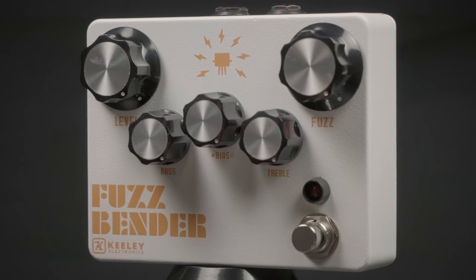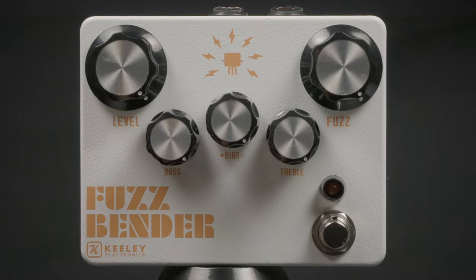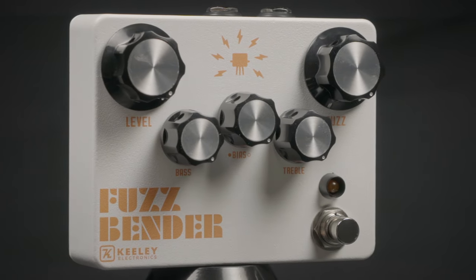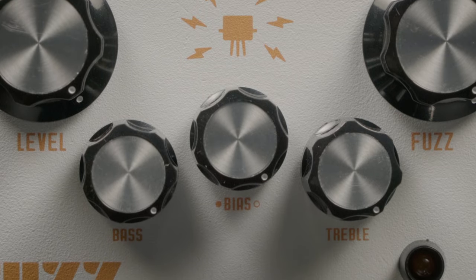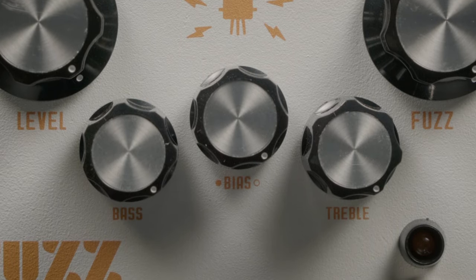This is the Fuzz Bender from Keeley Electronics, a classic circuit that has been augmented with some great equalization control. You've got level, fuzz, and a terrific bias knob that can take you into really crazy fuzzy tones.